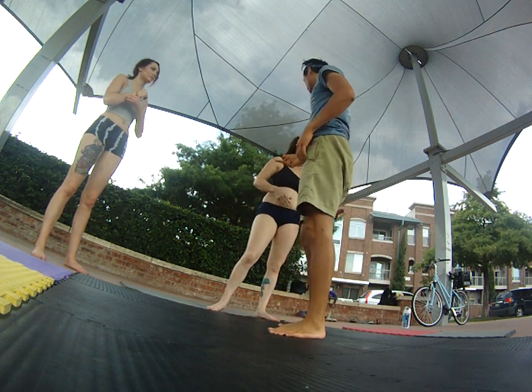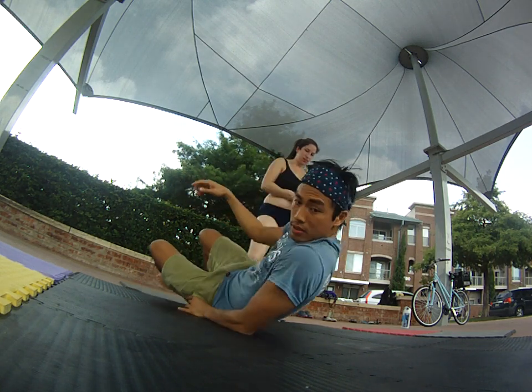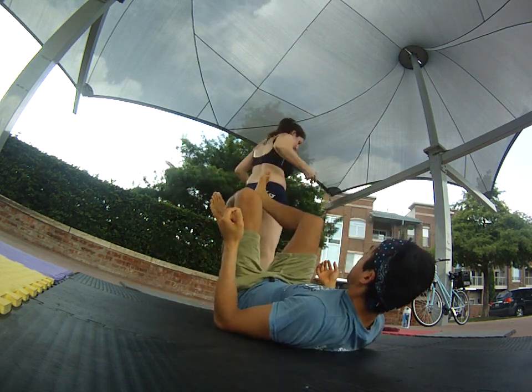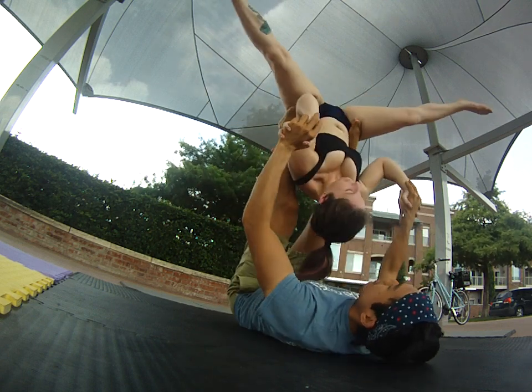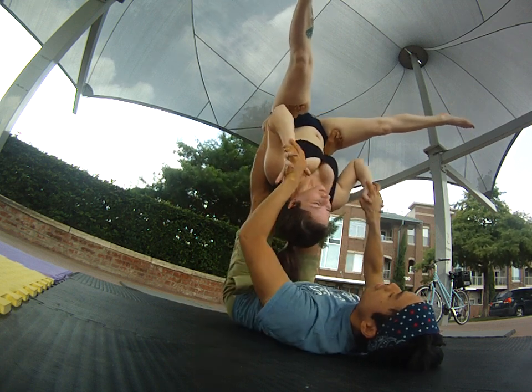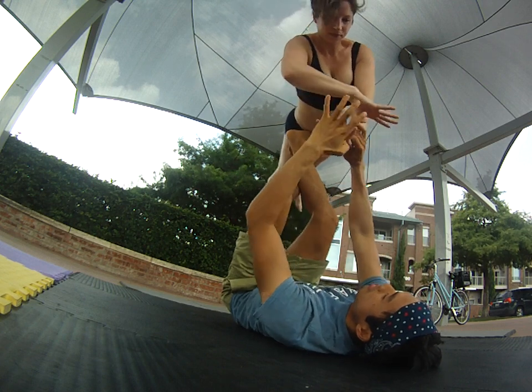We've got the straddle now. Let's go from straddle back to bird. We'll have Nori watch first. Let's get the straddle back. Let's get clear what point B is — point B is going to be back to bird. We want to get back to bird.